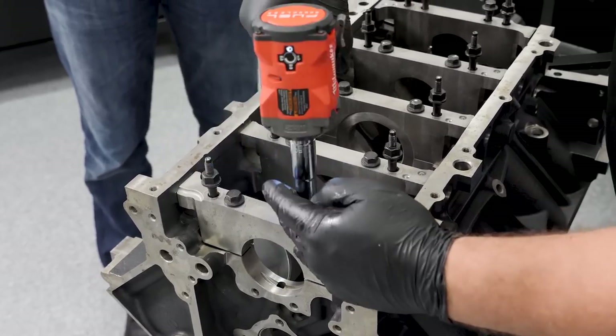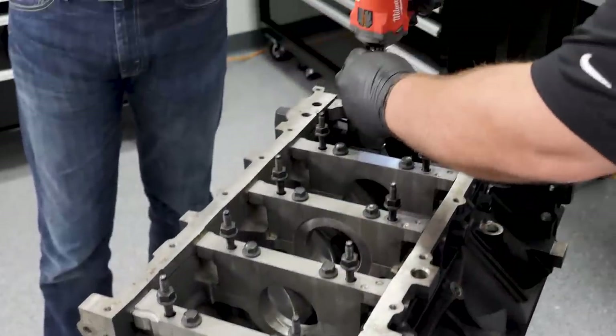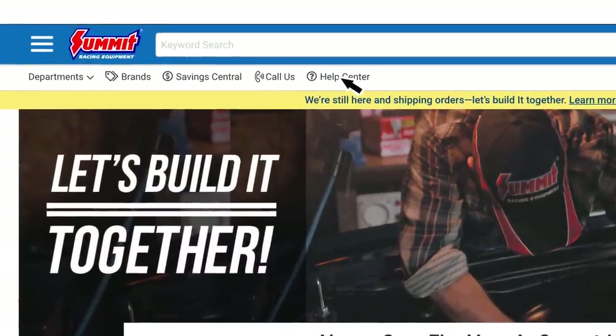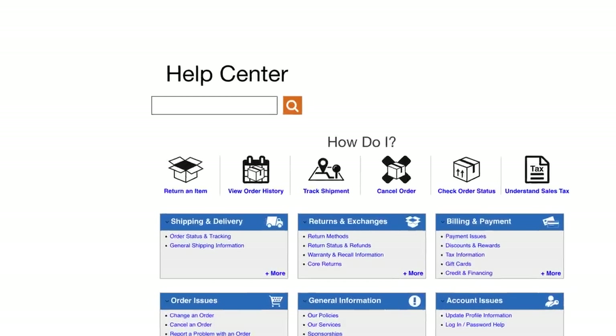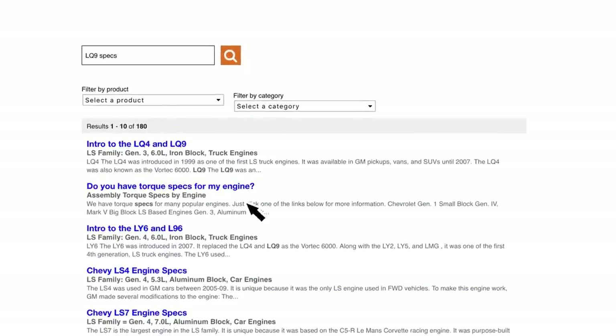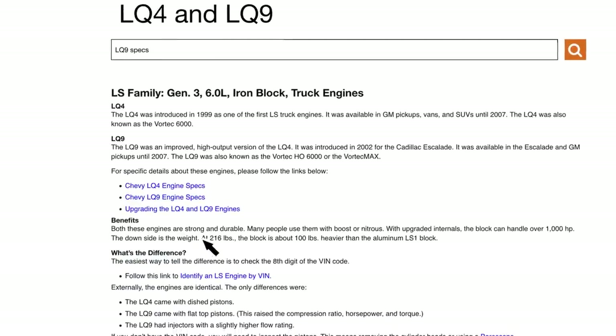Basically the process starts with: what is that housing bore supposed to measure? There are a couple of different ways to find out. Summit has a wide variety of engine building books by Joseph Potok, Mike Mabrigan, and many others. Another option is to go on summitracing.com help center using your phone — simply type in 'LQ9 specs' into the search bar, hit the magnifying glass, scroll down, and find 'Chevy LQ9 engine specs.'